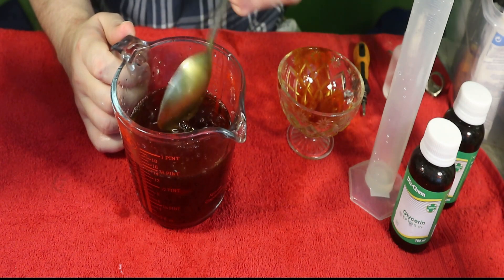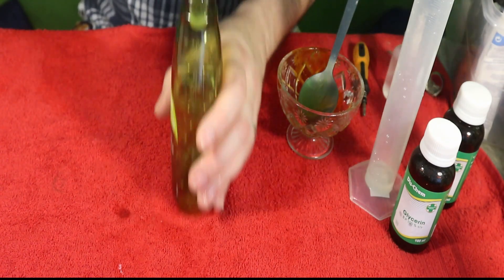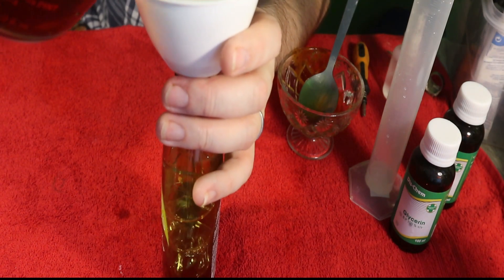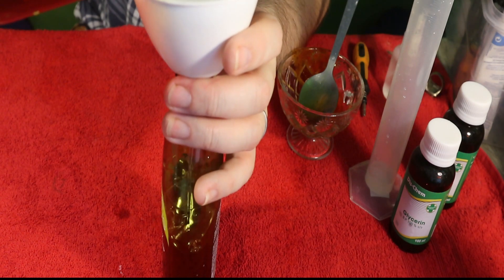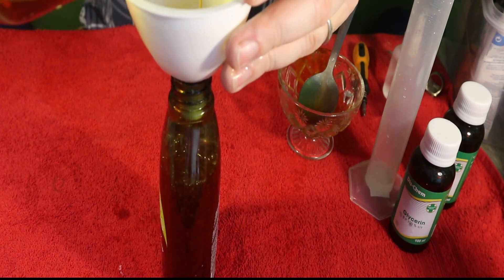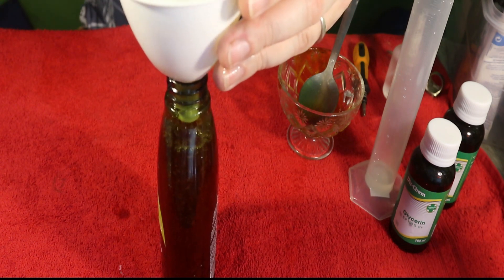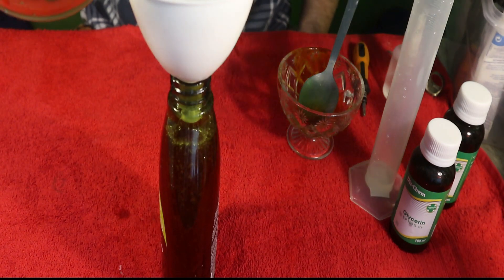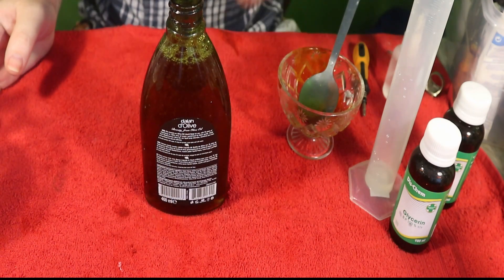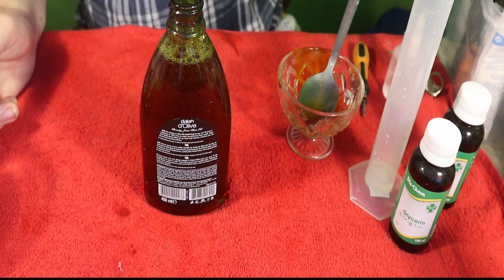It does turn the soap a nasty brown, but there's nothing you can do about that. What you have now is iodine soap, and it's as simple as that. You take your bottle and pour the iodine soap back in. It all fits, so it must be less than a full bottle. You've now converted cheap household liquid soap into medicated soap — as easy as that.